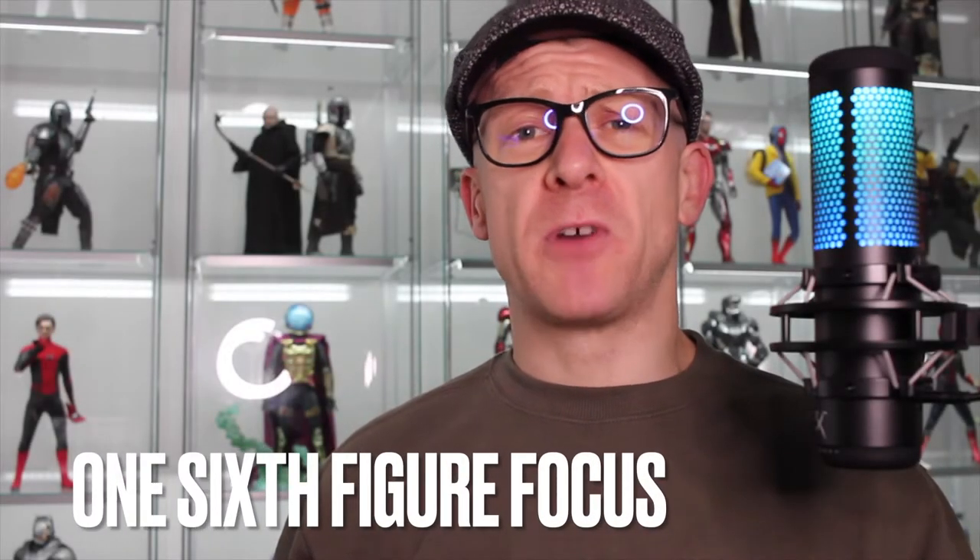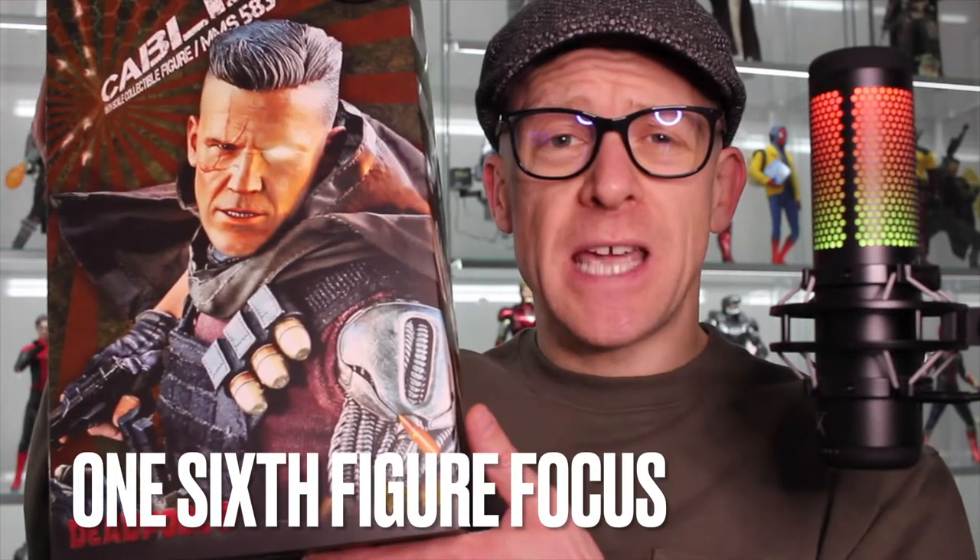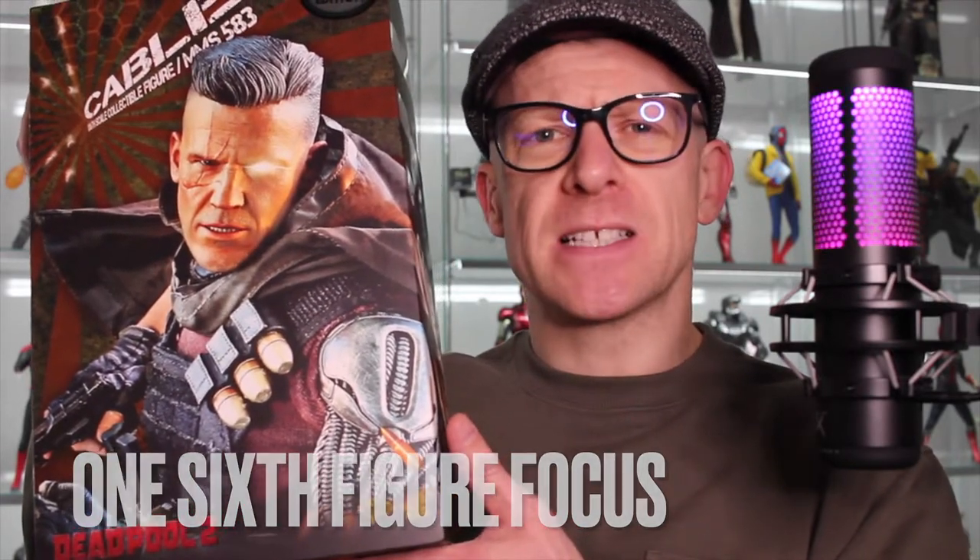Hi everyone and welcome to One Six Figure Focus. In this video I'm gonna unbox and review the Hot Toys Cable figure from Deadpool 2. Let's get started.